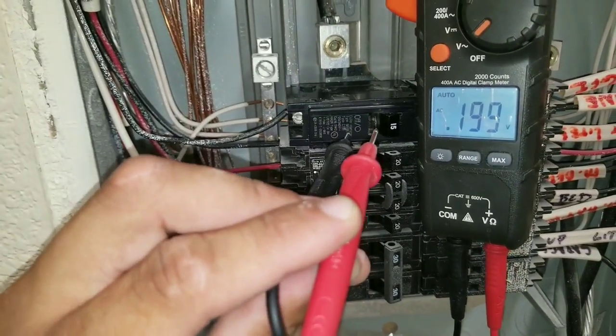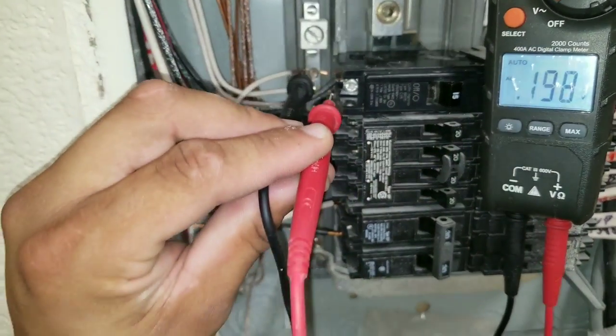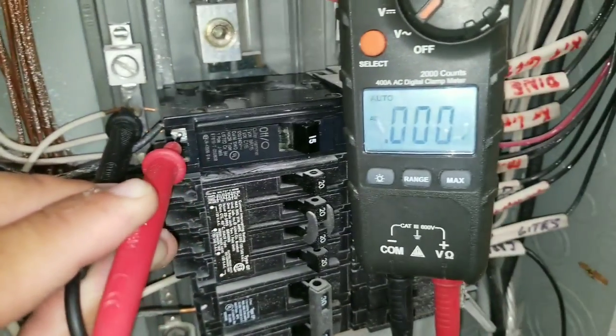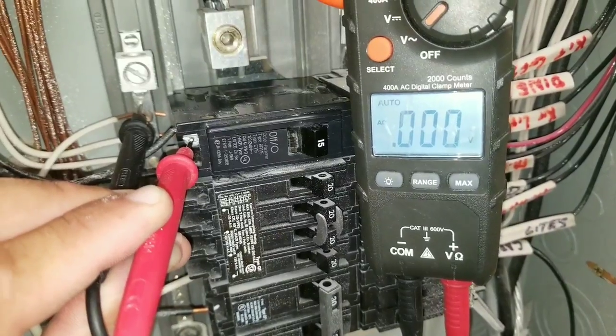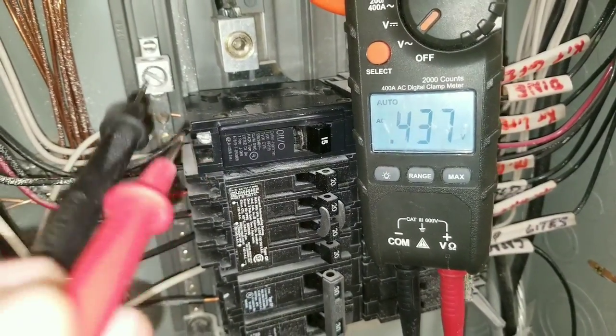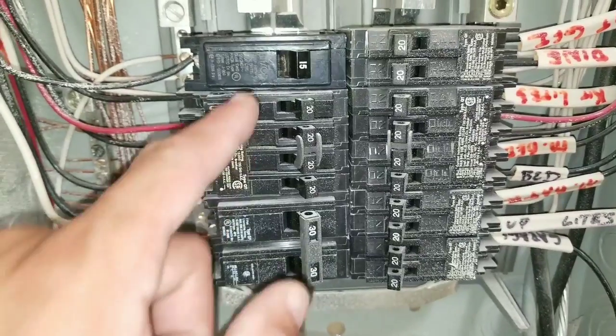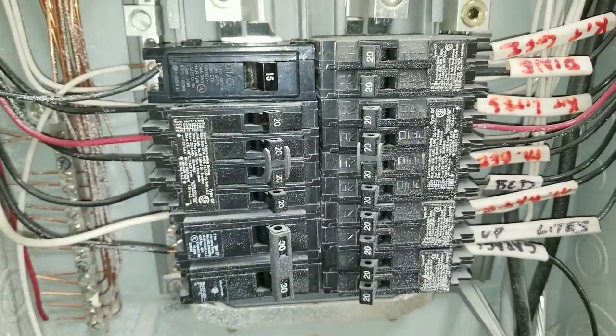Now, as I said, this breaker is in the on position, and when I take my reading, I do not have any incoming voltage. This indicates to me that the circuit breaker itself is bad. At this point, we are going to have to replace our circuit breaker.